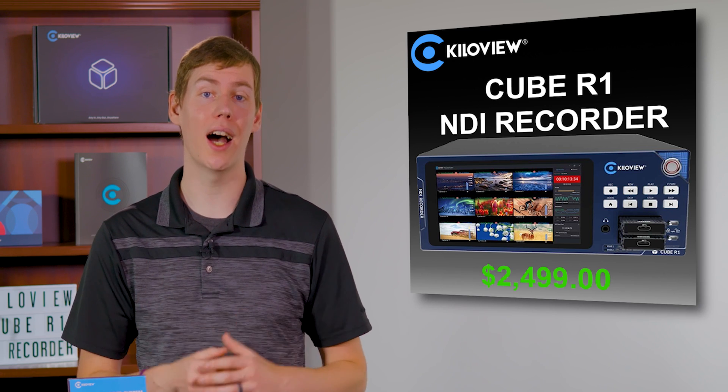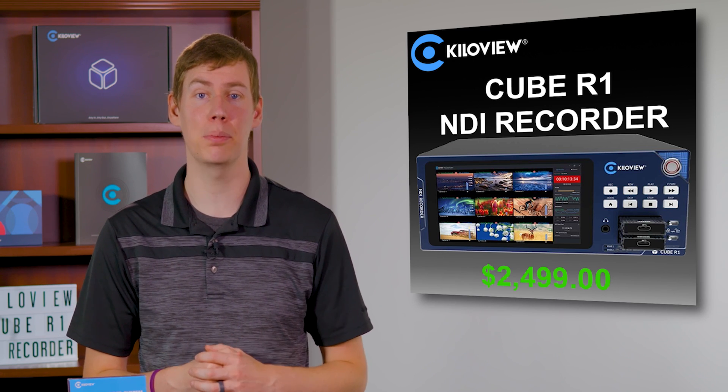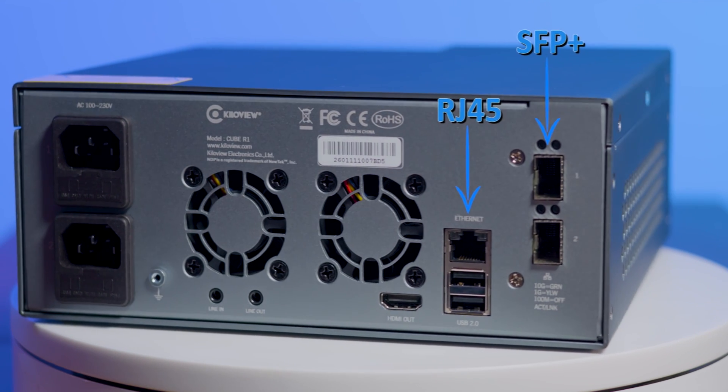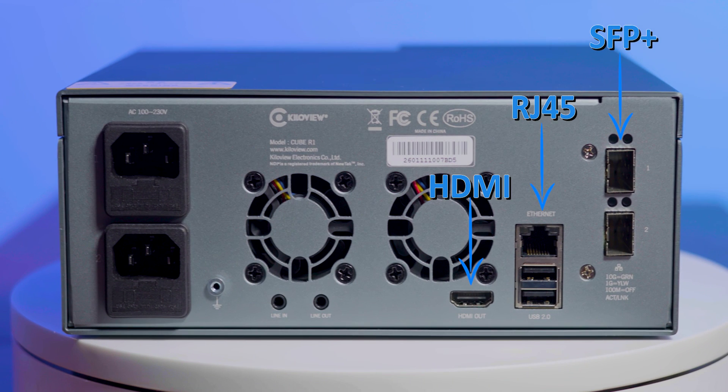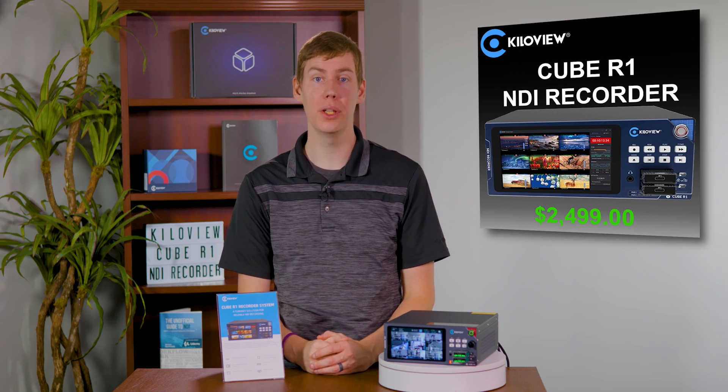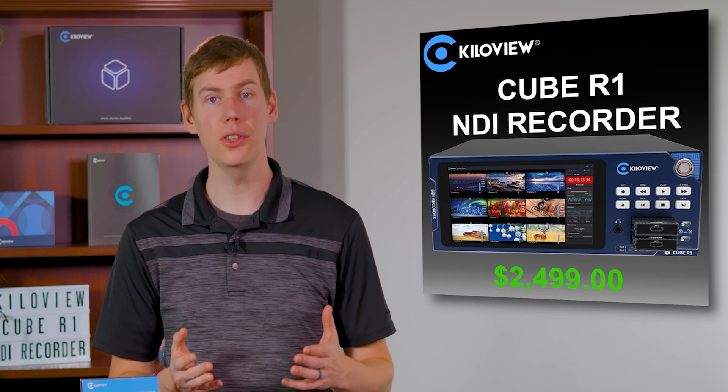Connectivity is made simple with the Cube R1. It's equipped with two high-speed 10GB SFP Plus ports, plus a 1GB RJ45 port on the rear. Additionally, you will find an HDMI output, line-in and line-out ports, USB slots for keyboard and mouse, and not one but two power ports on the rear for redundancy.